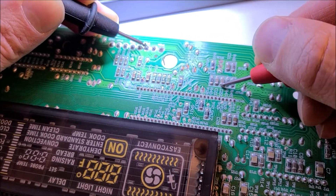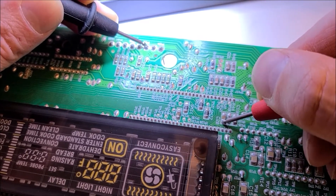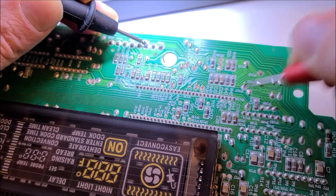Testing the remaining capacitors — those all look okay.